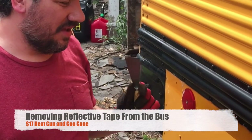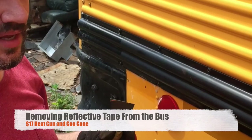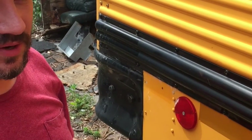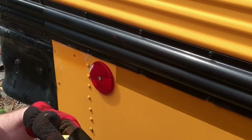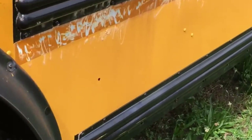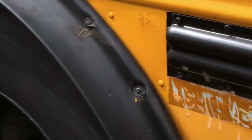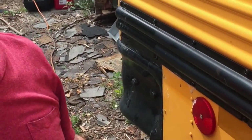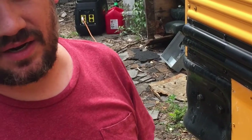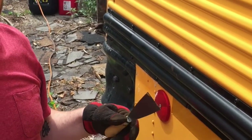Today we're pulling the reflective tape off the bus and we've tried a few different methods. We tried using liquid removers, we tried the 3M vinyl decal removal wheel which ended up just creating a bit of a mess. The 3M wheel worked really well for the letters stuck onto the bus, but it hasn't worked well at all for these reflector strips.